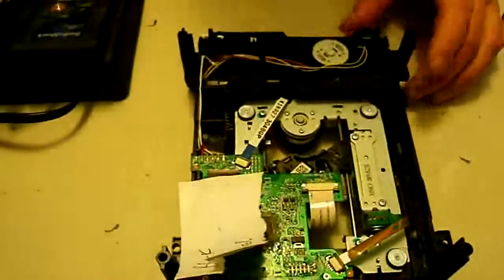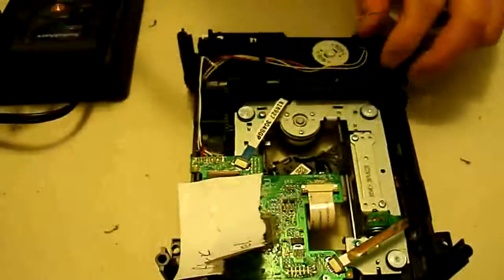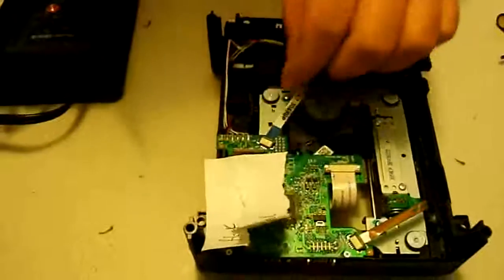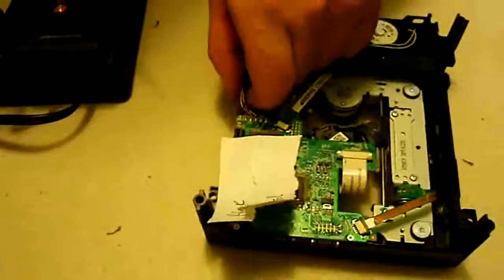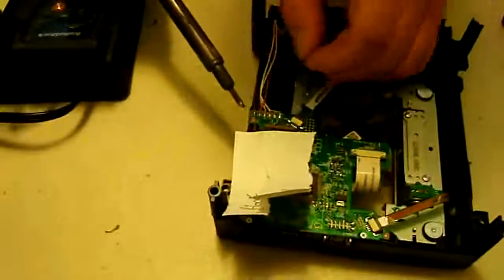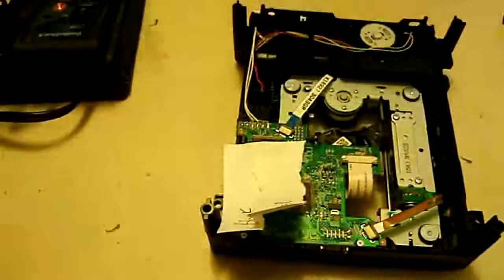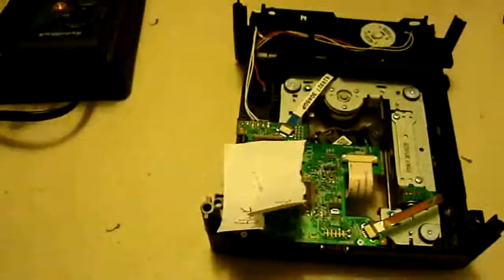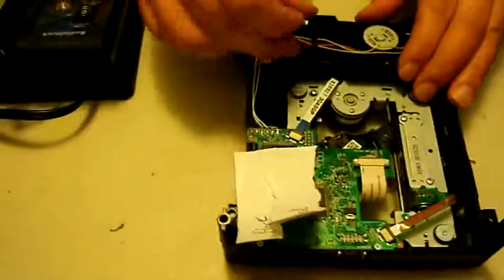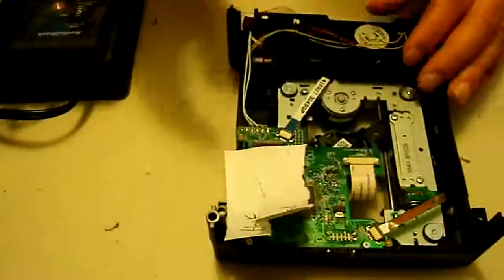Now we're going to get some solder on the soldering iron and remove the black and red wires. Go ahead and kind of pull them out just a little bit. Get some solder on there and they'll pop right off pretty easily. Now we're going to take these wires and get them out of all this stuff.